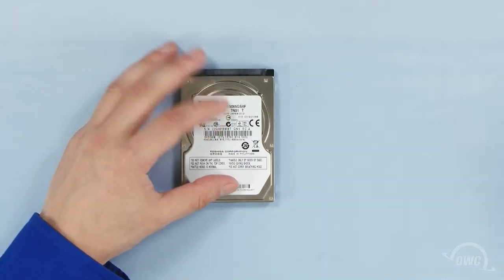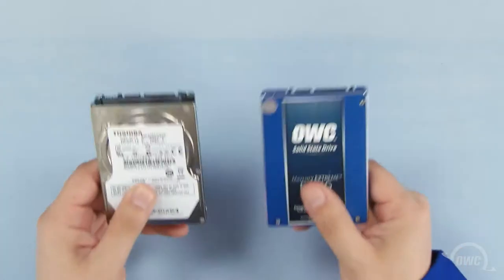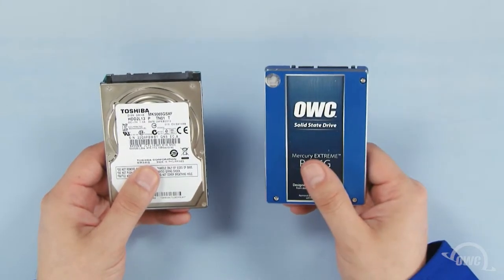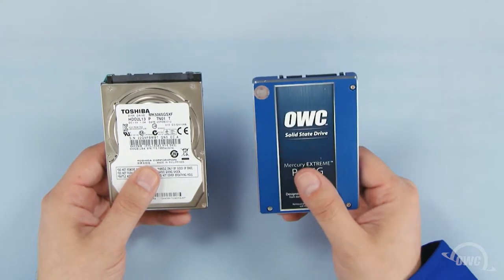You can now set the original hard drive aside and prep the new drive. You can install either a standard 2.5-inch hard drive or 2.5-inch solid state drive in the drive bay. For this installation, we're installing an OWC Mercury Extreme Pro 6G SSD.